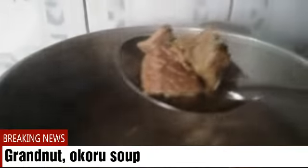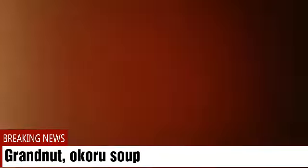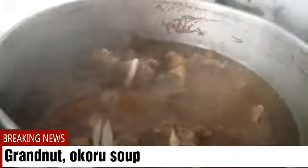This is the meat — it's not yet ready. I'll have to add in the kanda and some pepper for taste, and I'll add in some onion as well. All this will make the meat and the kanda have a really nice taste, so I'll still cover this to boil since it's not yet ready.